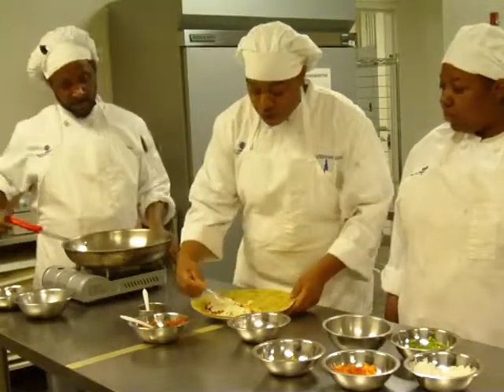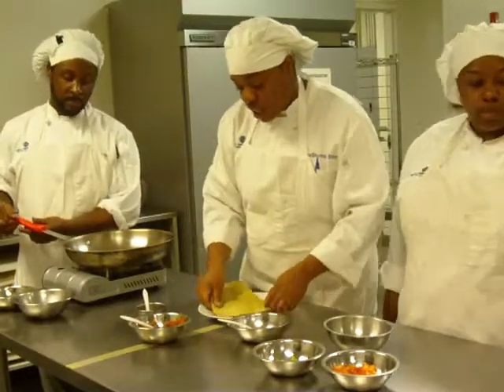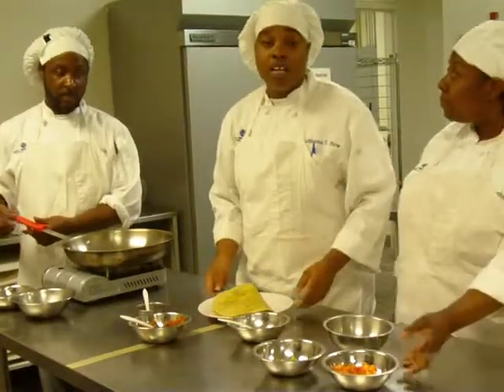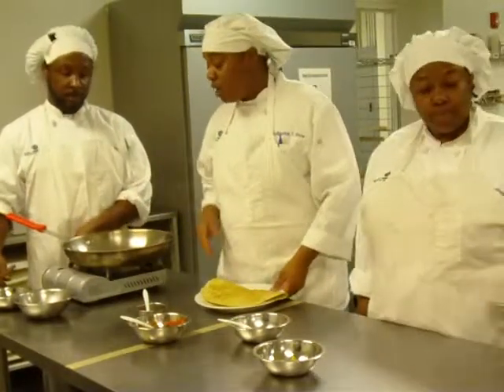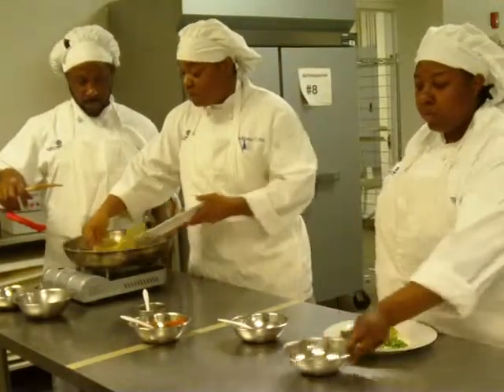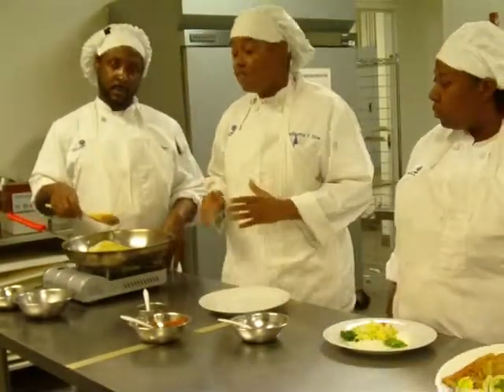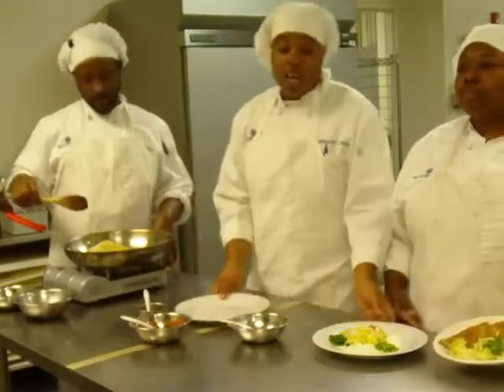Once you have everything evenly spread out over the tortilla shell, you then fold the tortilla in half and get another pan heating up. You don't want to cross the foundation so you can change the pan out. Apply the butter and then slide the tortilla back into the pan and you brown it for a minute to a minute and a half evenly on both sides, depending on how crispy you like it.